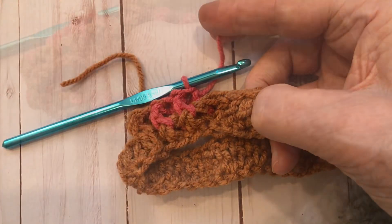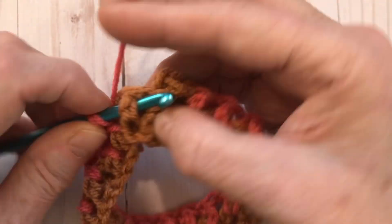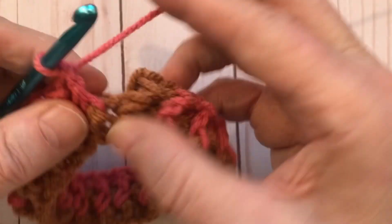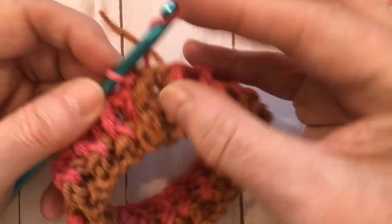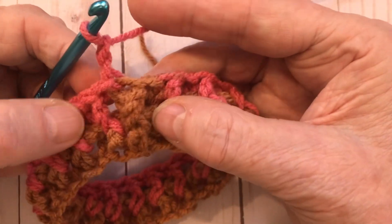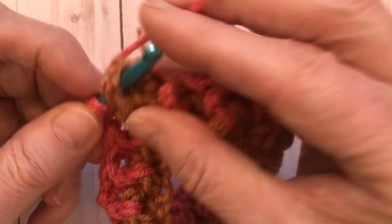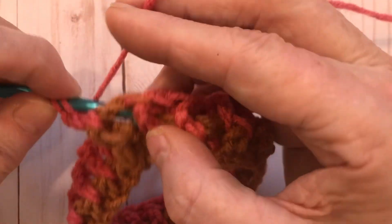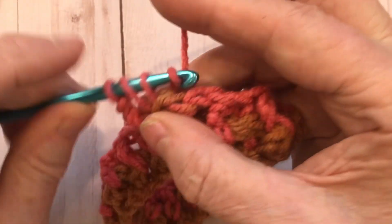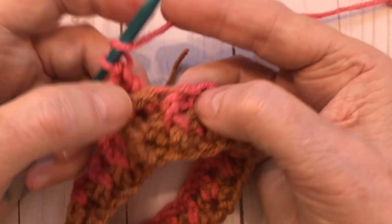Here at the end, do the last front post double crochet and attach it to the top of the previous chain two with a slip stitch. Now work one more row: chain two, then do a front post double crochet into the first stitch and a back post double crochet into the second, continuing to alternate.